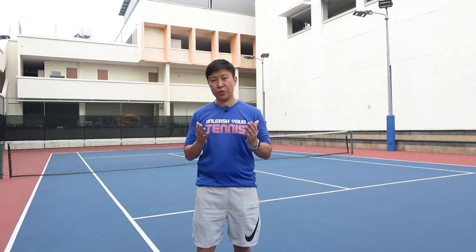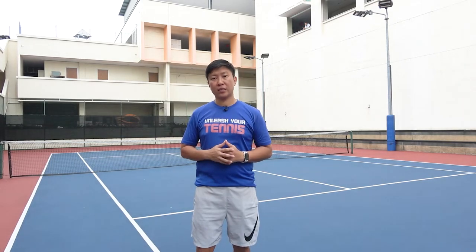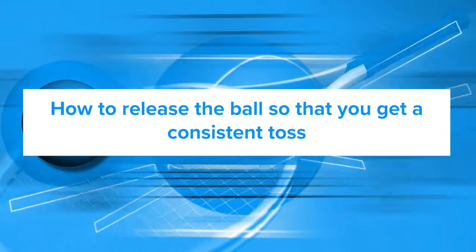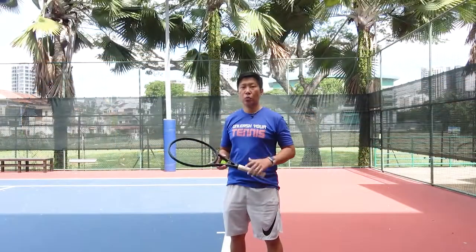Hey, welcome to Unleash Your Tennis. My name is Joel and my mission is to share my tennis knowledge with you so that you can improve your tennis game and play your best tennis. In this week's trick of the week lesson,